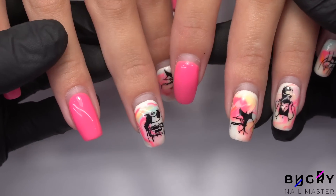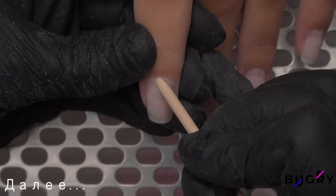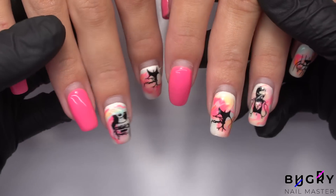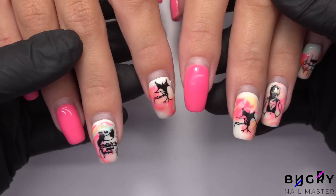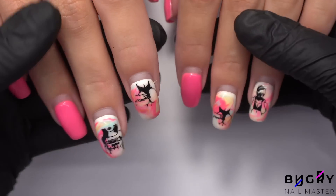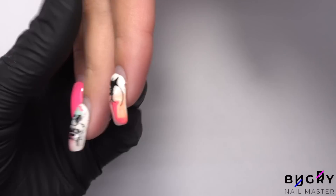A big hello to everyone, this is Tatiana and welcome to my channel. Today we are correcting these nails with gel polish — the color has worn out a little, but in general they look great, especially considering these nails were on vacation at the beach.